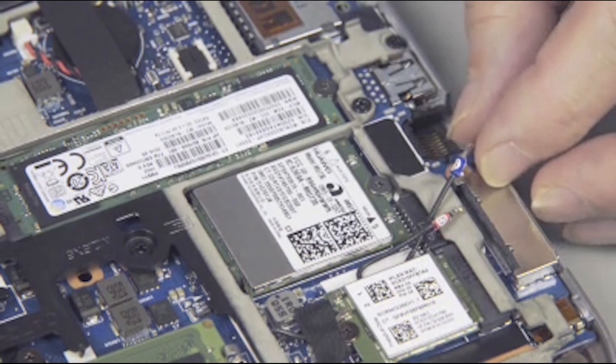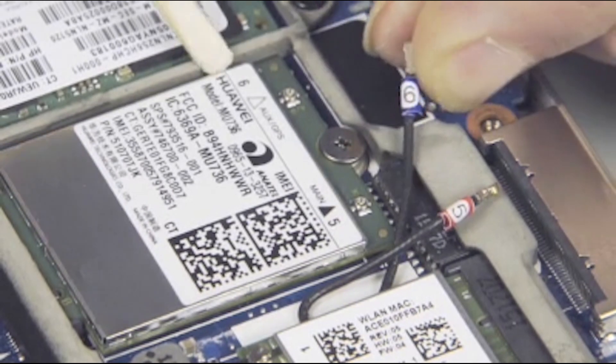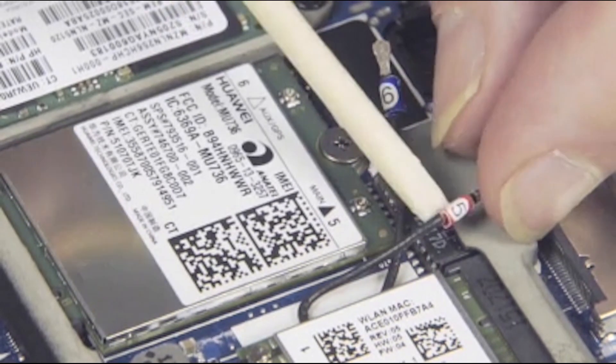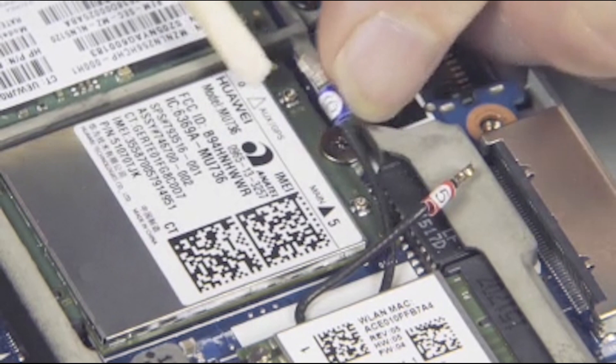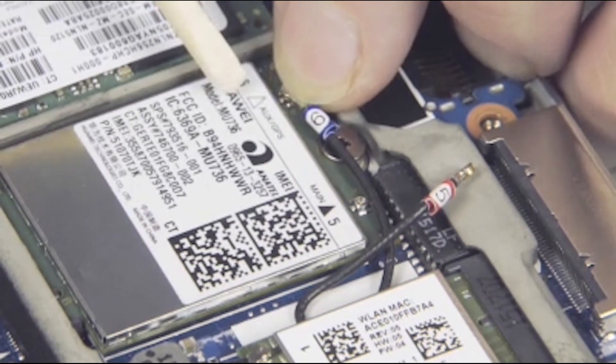Reconnect the wireless antenna cables to the wireless WAN module. Match the labeling on the antenna cables with the labeling on the wireless WAN module: 5 to 5 and 6 to 6.